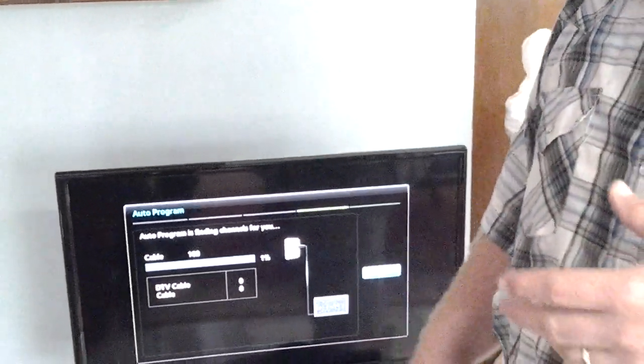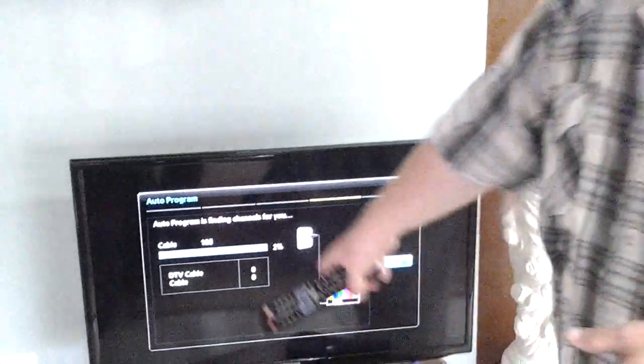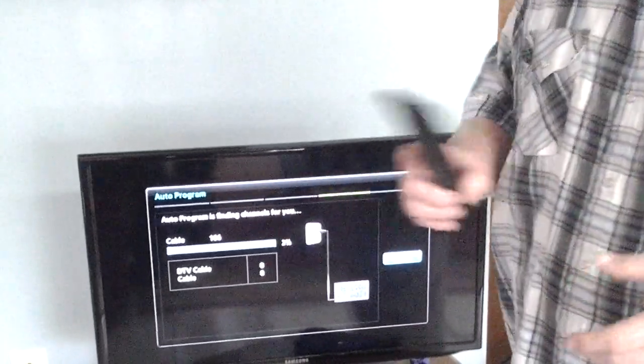You'll see the menu popping up saying that it's scanning for XYZ channel. When this is all said and done it takes a little bit of time — roughly about five minutes or so. Go pop some popcorn, grab a cup of coffee, and wait for it.